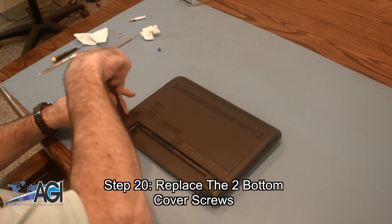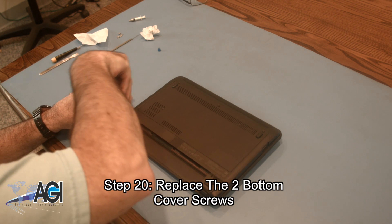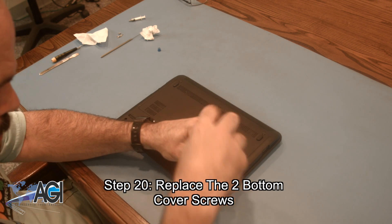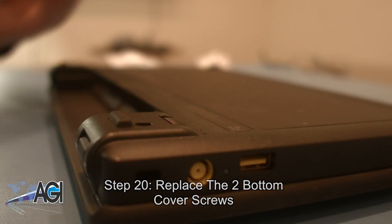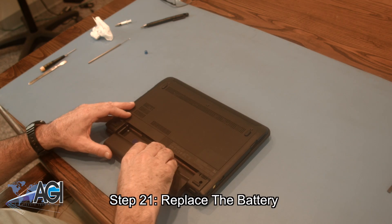Next, you will replace the two bottom cover screws. The final step will be to replace the battery.